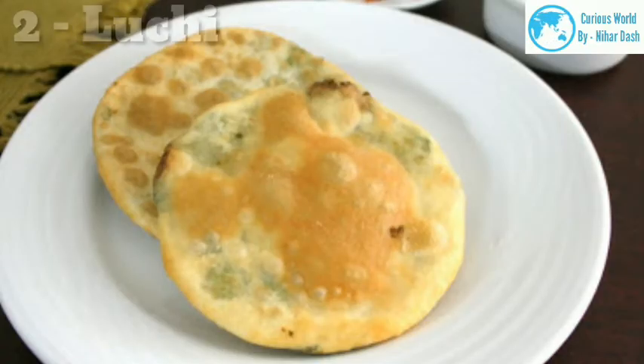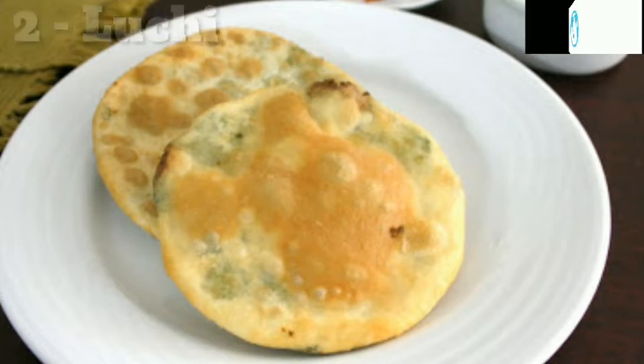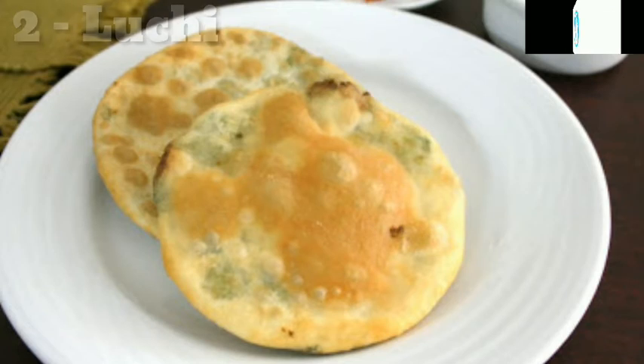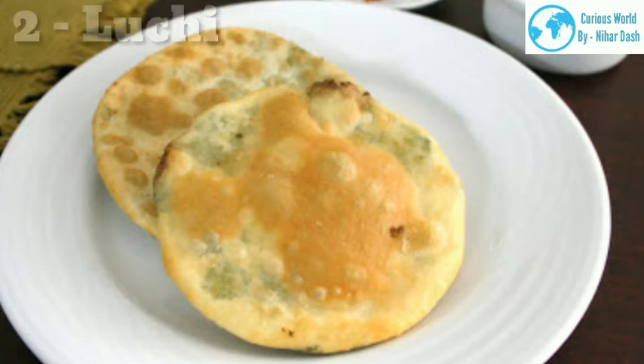2. Luchi is loved by many foodies. To enjoy luchi you have to be a real foodie, otherwise the idea of puri made with all-purpose flour and deep fried in ghee may put you off — and you won't be able to enjoy this delicious fried bread from Bengal. Traditionally, luchi is deep fried in ghee. Whereas luchi must be made with all-purpose flour, even while kneading the dough, ghee or oil is used. If you don't want to fry in ghee, you can deep fry the luchi in oil.